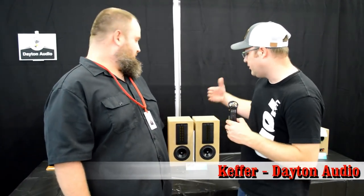Hey guys, 123TOID back again with Scott Keffer. Hey Scott, I'm really interested in your project. What do you call this?